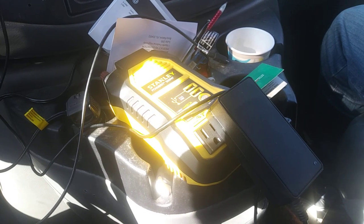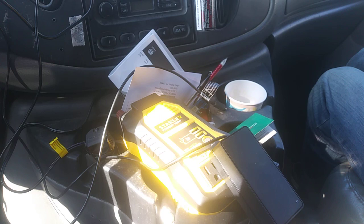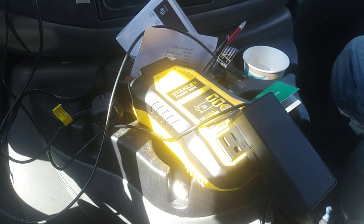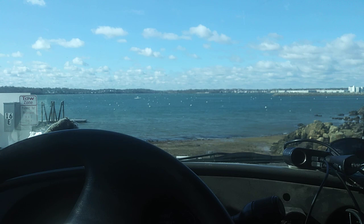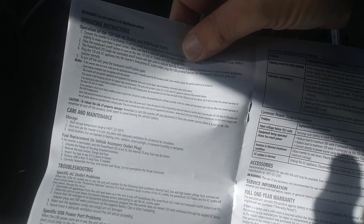I'm sorely disappointed with this power inverter — not only because of the poor design with the placement of the outlets, but when I turn it on and hit the power button, it's supposed to come on with a steady solid green light, but instead it flashes. I had to look at the instructions, which are Chinglish — Chinese translated to English — and the type is so small you can hardly read it.